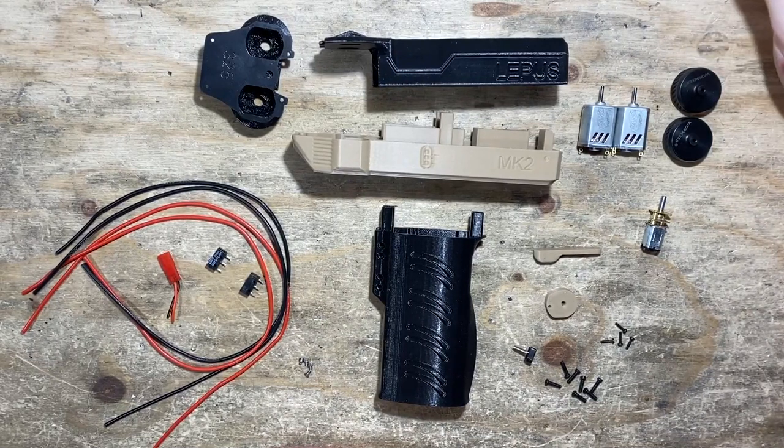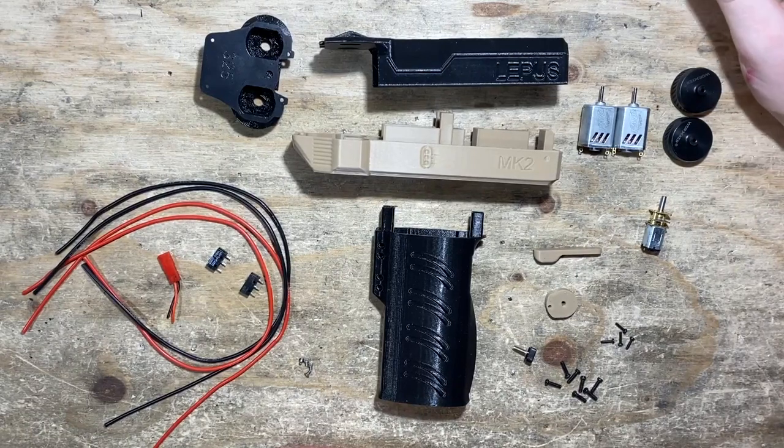It's a crazy little blaster for sure. I highly recommend it just for the fun factor alone — it's really fun just unloading, it's just a cloud of darts heading in your opponent's direction. But it's also very practical, in my opinion, as a sidearm or even as a primary. Just a fun little blaster. Really great.